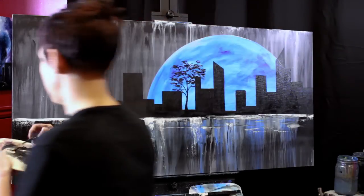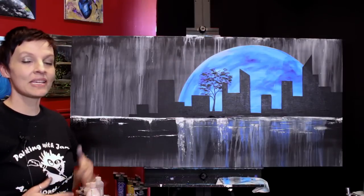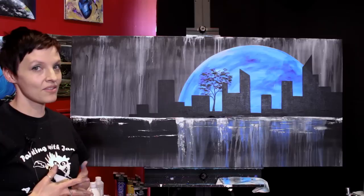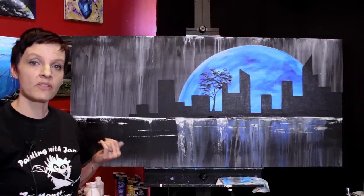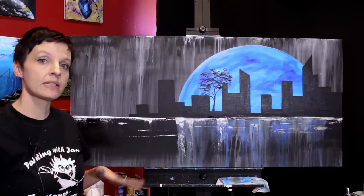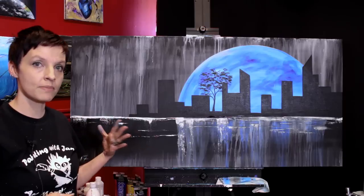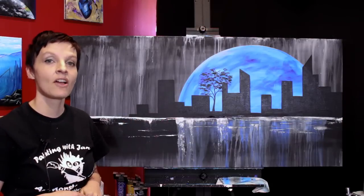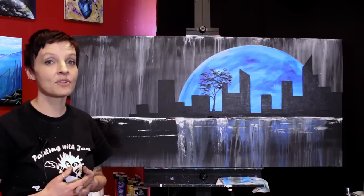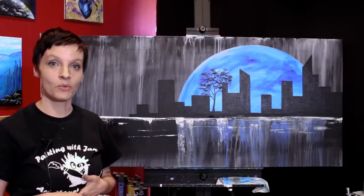Now I'm going to sign it and call it done. And there is your super abstract statement piece — Blue Moon in the City. I hope you enjoyed breaking the rules with me on this one and underbinding our paint the absolute most that we possibly could. Now I need to let this dry for a couple of days and then I'll add some spray varnish to it. When I do that, I'll make a video on how to spray varnish a painting. You can absolutely do this on a much smaller canvas — this week for some reason, go big or go home was my theme. If you'd like to keep painting with me today, check out these two videos that I've picked just for you. Don't forget to hit that subscribe button and check out the video description below for links to where you can find me all over the internet — I would absolutely love to see your version of this painting. Thank you as always for watching everyone and I'll see you next time.